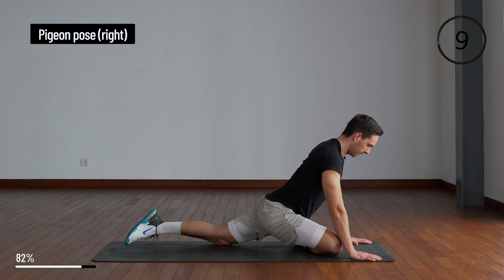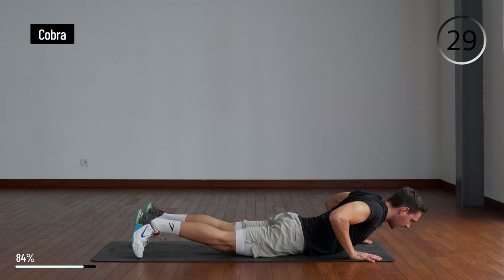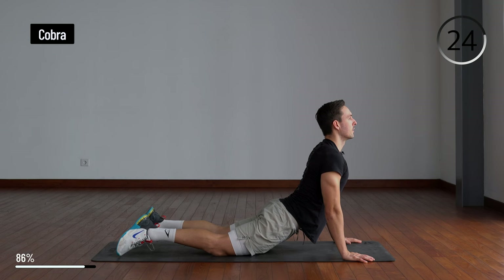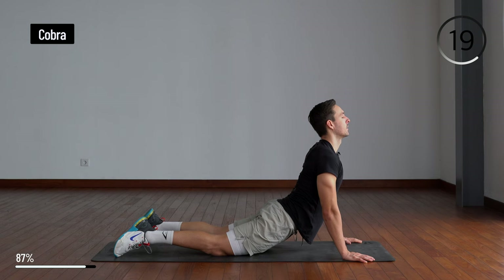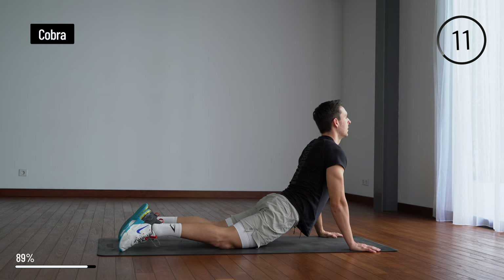Let's come back to down dog and then come down into a cobra. Keep your shoulders away from your ears and feel the stretch in your abdominals. You can look to the sides.